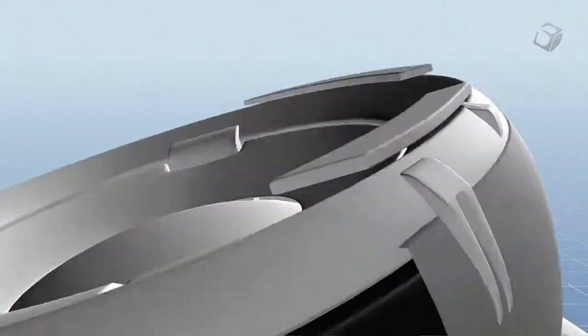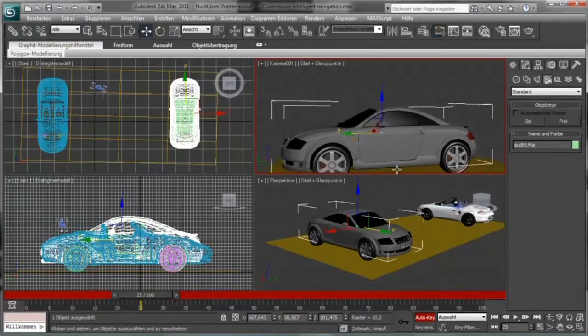Including that into the workflow of a 3D modeler, designer, game developer, artist, architect, or any 3D professional — it adds quite a bit to their day.